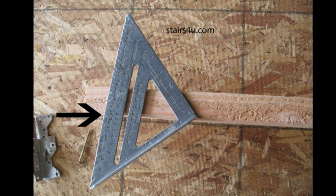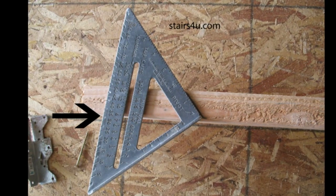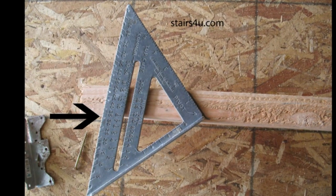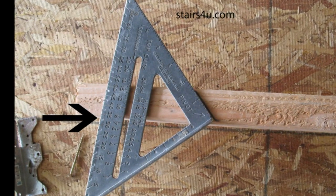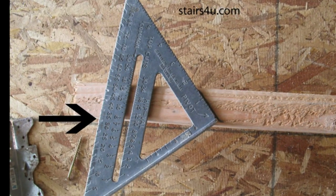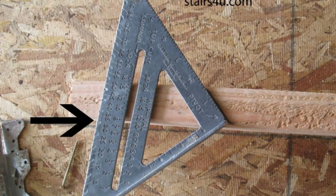I'm just throwing it up quickly here — it almost looks like I don't have the speed square in the correct position. I think the speed square is actually broken at the end. But it should provide you with a pretty good example of what you need to do.